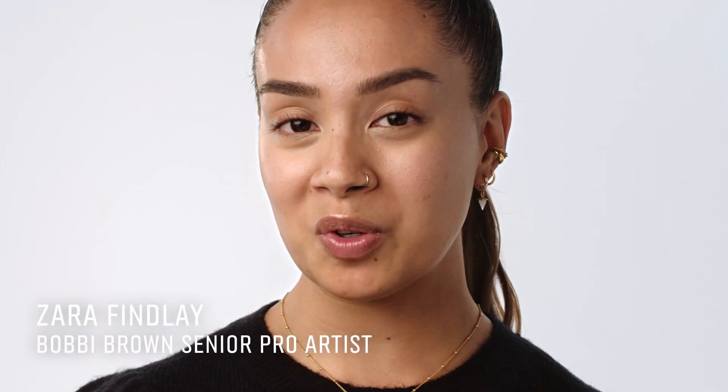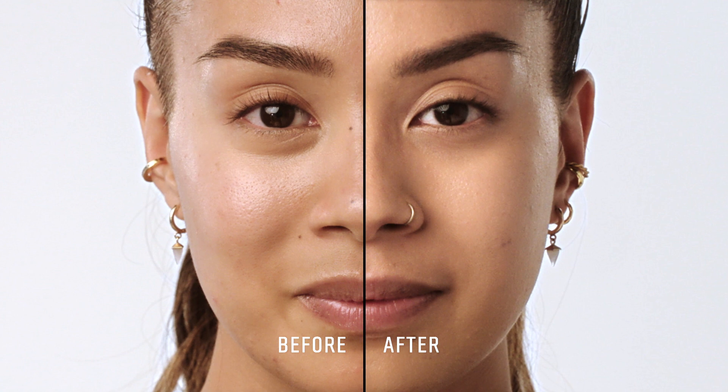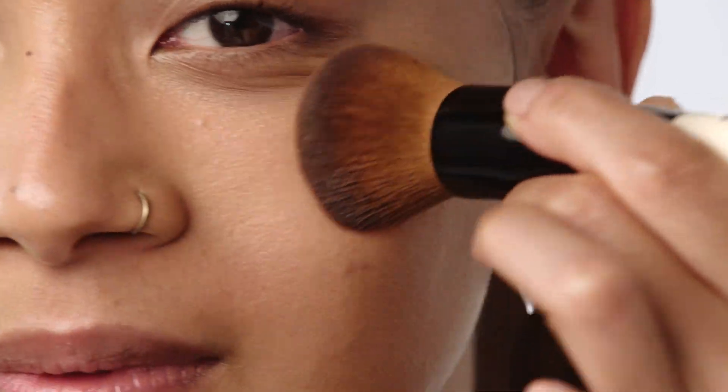I'm going to show you how to create smooth, long-wearing foundation coverage for oily skin. Even if your skin is oily, it's still so important to prep your skin with moisturizer, as this allows for smooth application.